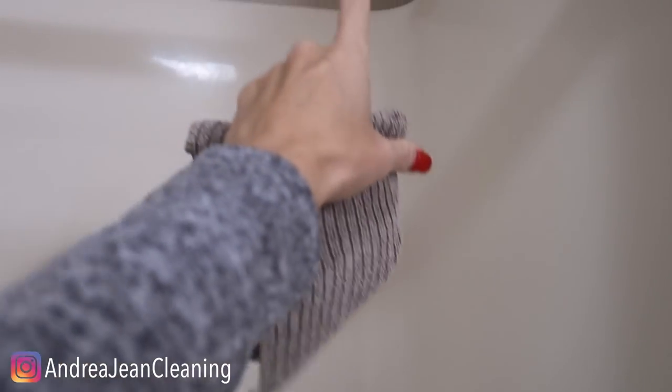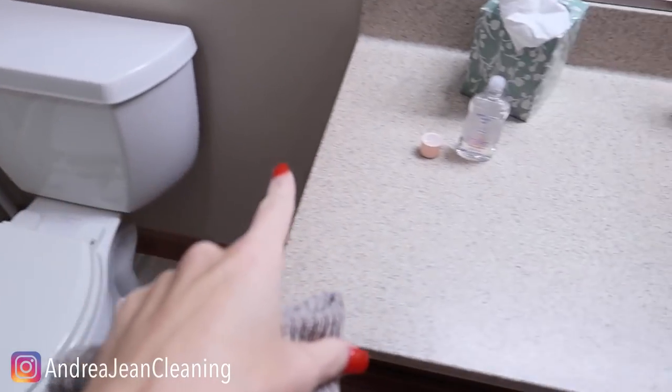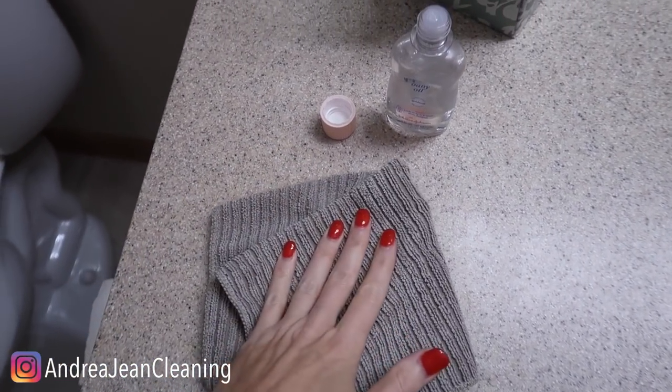Welcome back to Energy Cleaning. Today I'm going to show you what happens when you put baby oil in your shower — not on your drain, but in your shower. This is probably one of my favorite cleaning hacks. I know they say that all the time, but these hacks are good.